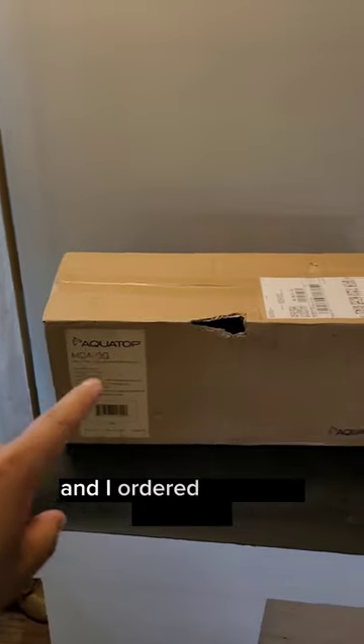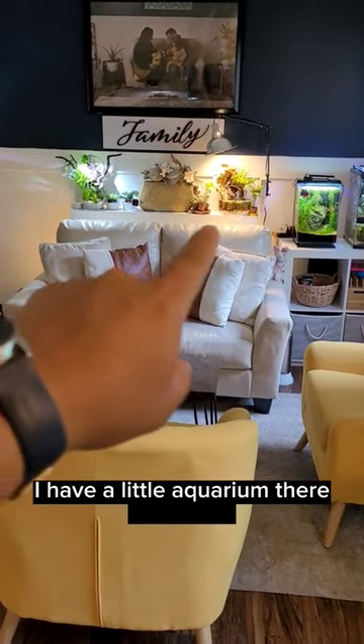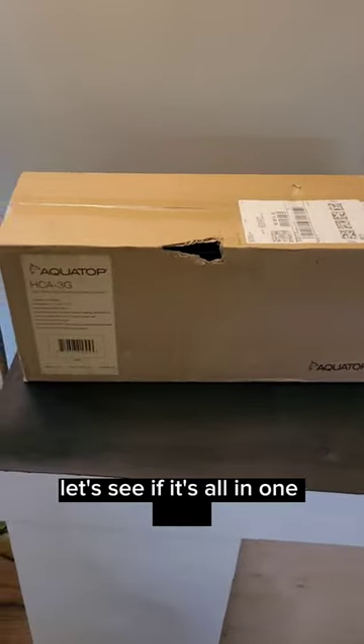All right guys, it's finally in. I ordered a rimless aquarium to complete the jungle wall. I have a little aquarium there and there, and it's gonna go right in the middle. Bought it online — let's see if it's all in one piece.